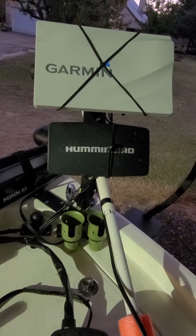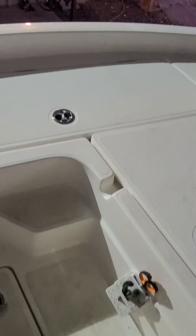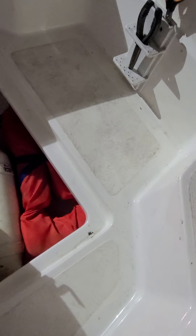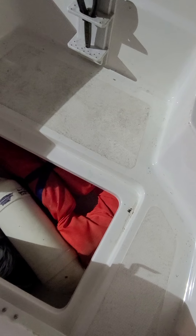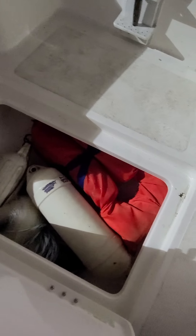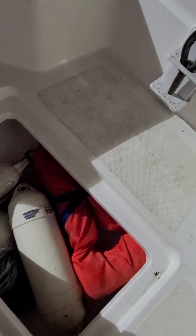I've got a Humminbird 899 side imaging, and I've also got my Garmin 1222 with LiveScope set up. Here in the floor is a pretty large area — this is a wet area. I just throw an old extra life jacket in there and my cast net, a couple buoys. It's probably about 14 inches deep, about 26 inches long and wide — let's call it 26 by 14, and then about 16 inches deep. I don't think a five-gallon bucket will stand up in the bottom, but it could.